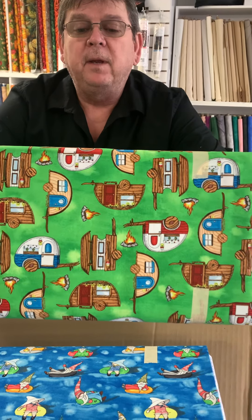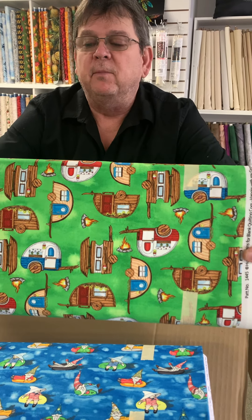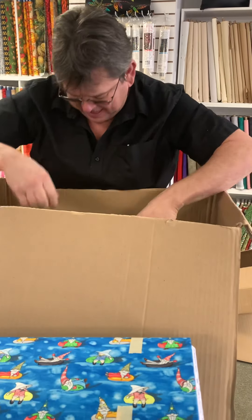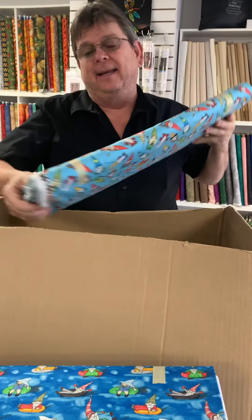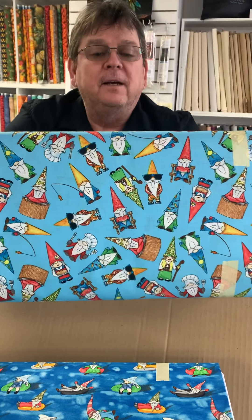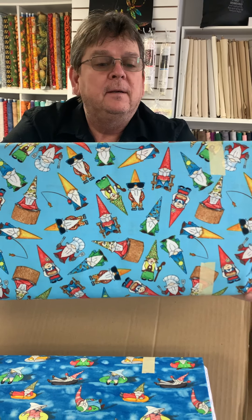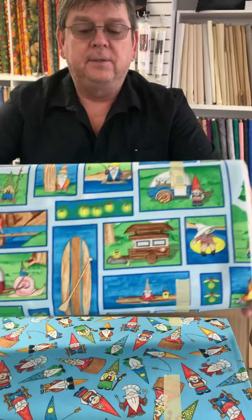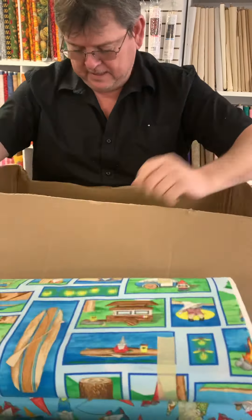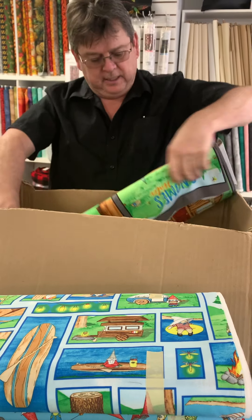Our favorite — camping. That's a rustic looking camper, boy. Vintage, vintage. Okay, and again more of the gnome stuff — fishing, fishing, fishing gnomes. Well, that's kind of neat looking. Can you see that? Yeah, that's cool. And then there's this one.